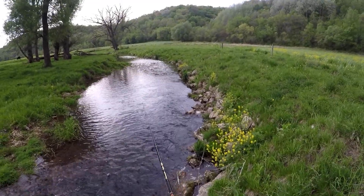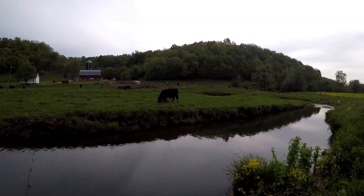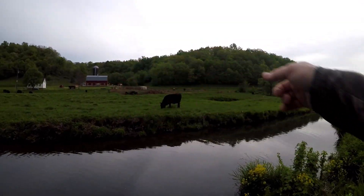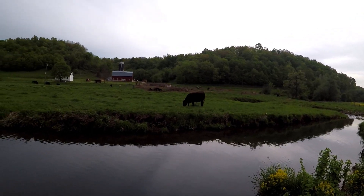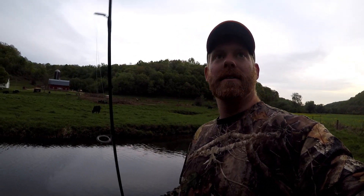Three good fish — not a bad after-work outing here. This is probably my favorite part about driftless fishing, got cows right here just munching away. Alright guys, that's gonna wrap up the first trout fishing video of the year. Got a storm system moving in so we're gonna call it quits. Who knows what we're doing next — more trout fishing, turkey hunting, walleye fishing, maybe even some mushroom hunting. We'll see you guys in the next one!